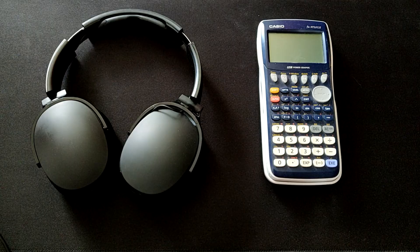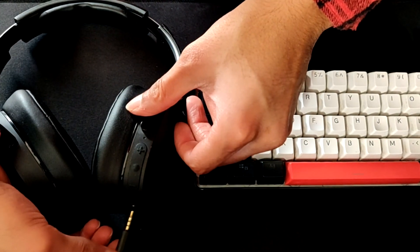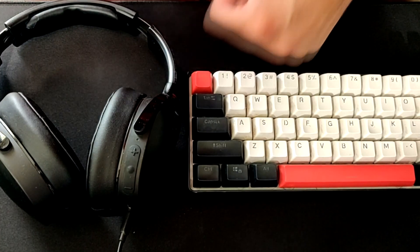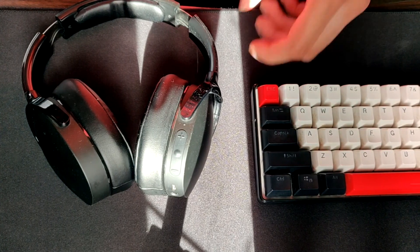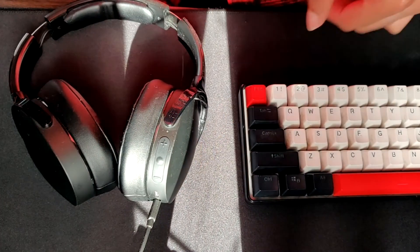Also, when you do run out of battery you have the option to go wired by plugging in the cable through the 3.5mm audio jack. I've never actually been in a situation where I ran out of battery and had to plug it in because the battery really goes on for a while, but it's nice to know the wired option is there if you ever need it.